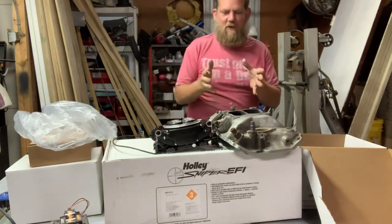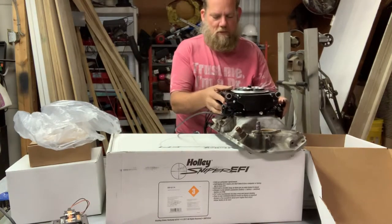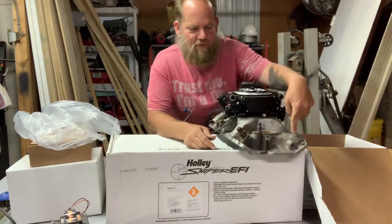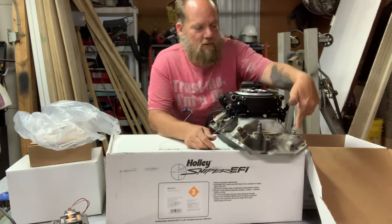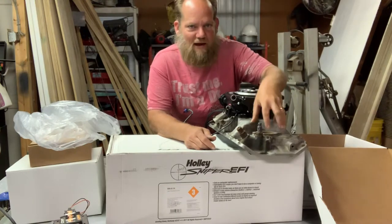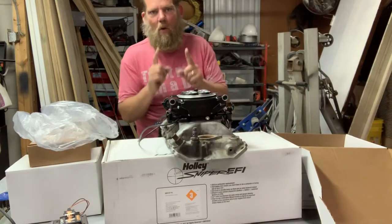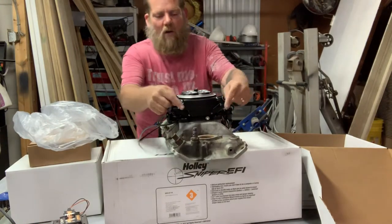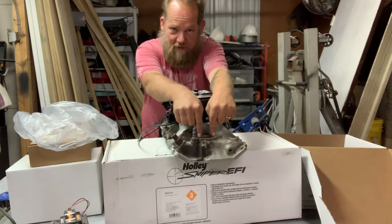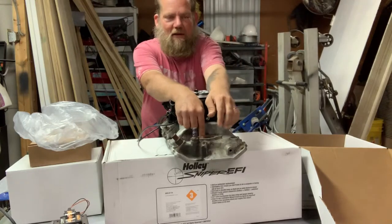I just happen to have an intake manifold here, so you can see how this works. You've got the intake manifold and the throttle body — this will set on here just like a carburetor, then you run all your wires in. This would be where you'd want to put your temperature sending unit — here, or here, or here — it doesn't matter as long as it's in the proximity of the thermostat, because that's where you get the most accurate temperature reading. A lot of guys like to put them in the side, but that only reads one side of the engine. All the coolant that flows through your engine flows right through here, giving the most accurate temperature reading.